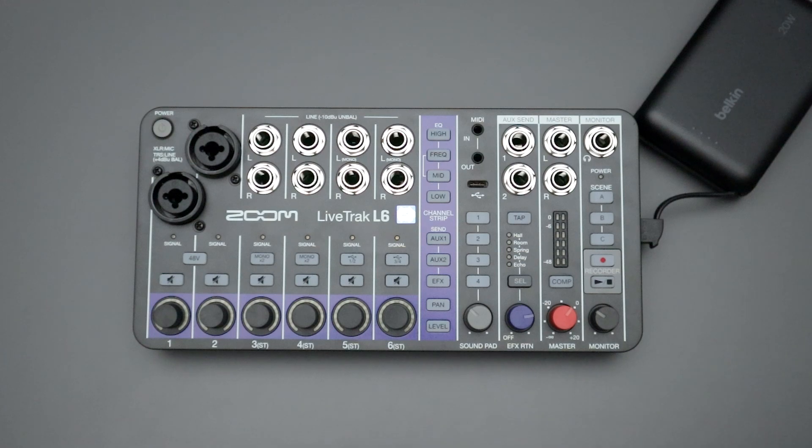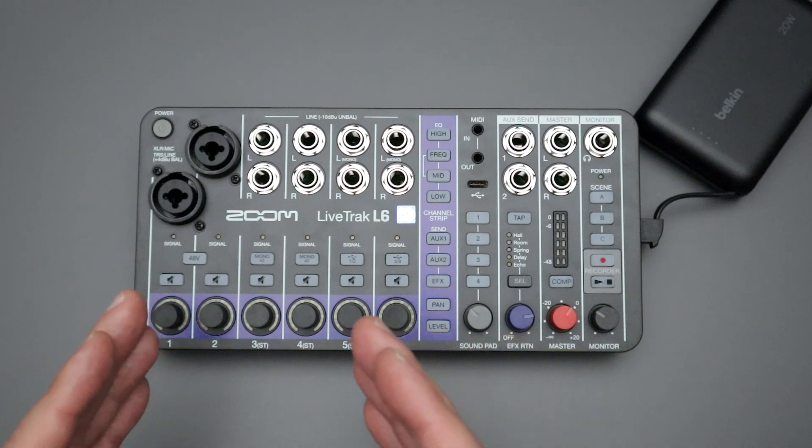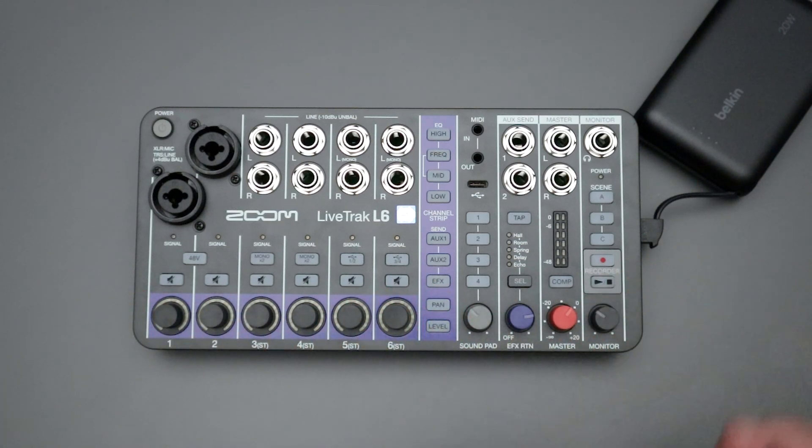Now, if you are on version 1.00, you can go straight from 1.00 up to whatever the current firmware version is — you don't have to go through any intermediate steps. It really doesn't matter what your starting firmware version is; you could start at any point and just move all the way up to the most current firmware release by following these simple steps.